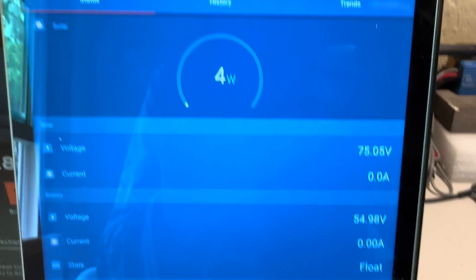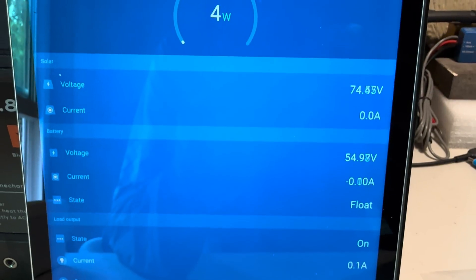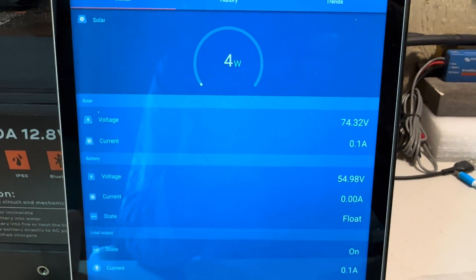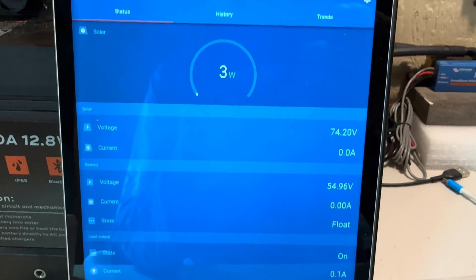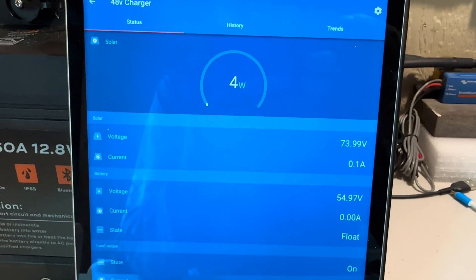Really no power coming in — it's just kind of settling down. I've got the float set for 54 volts. I'm still a little suspicious, so I want to do that long, slow charge. I'm going to reset this thing, disconnect it, and reset it.